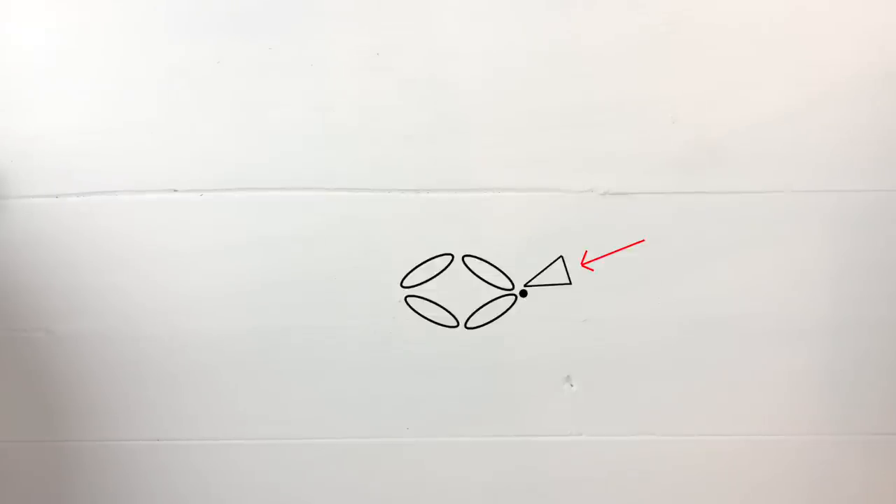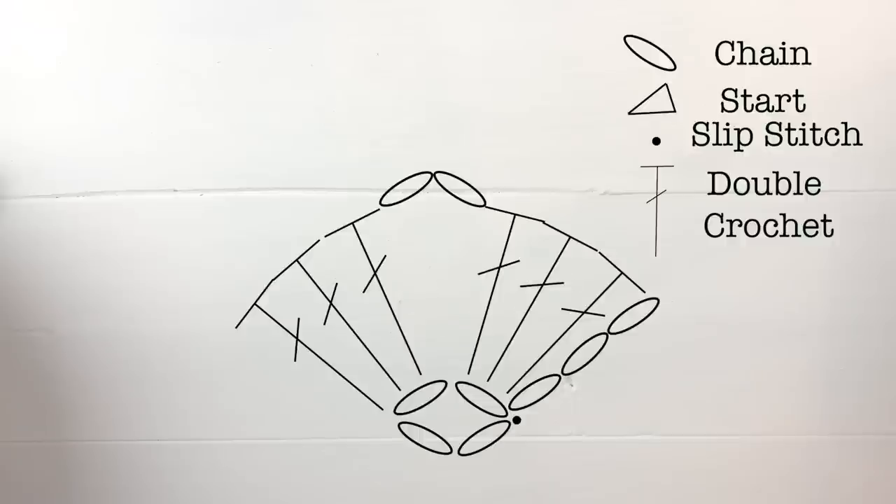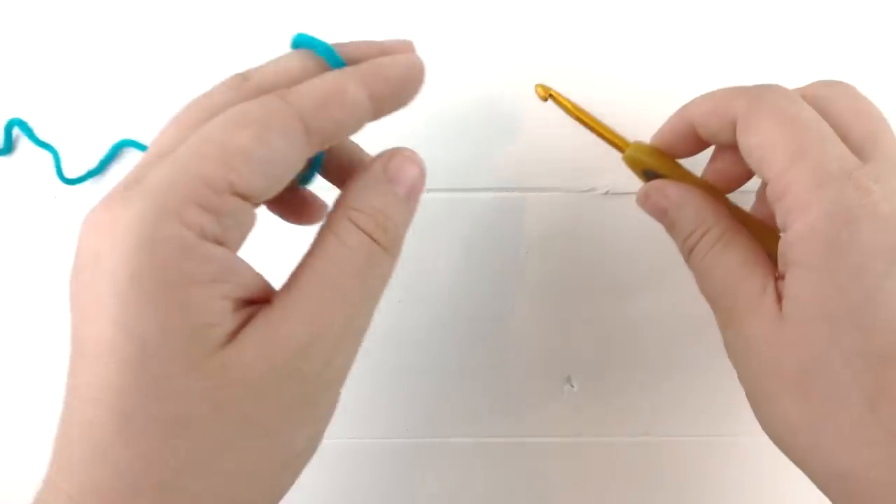First, let's look at the graph for our foundation chain and our first row. Here is our foundation chain — you will start where the triangle is, work four chains, and then slip stitch to the first chain to create a ring. In our first row, we will chain three and then place three double crochets into the ring we created with our foundation chain, then chain two and do an additional three double crochets into the ring.